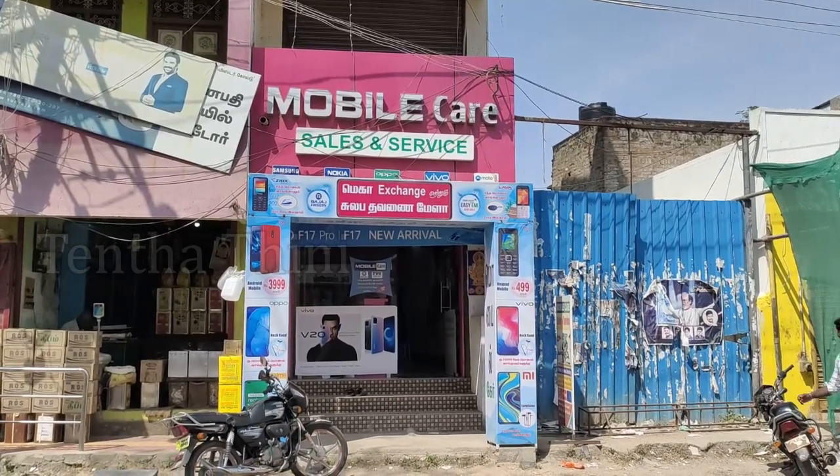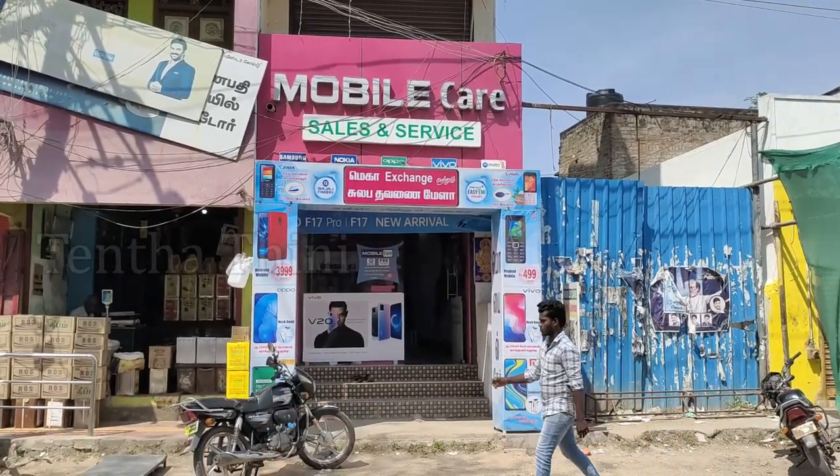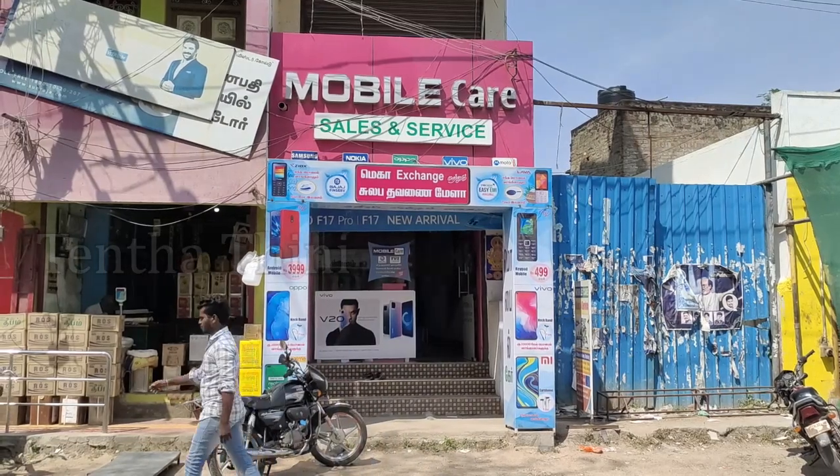Hi friends, we are here at the ThandaThinita channel. There is a mobile device here.